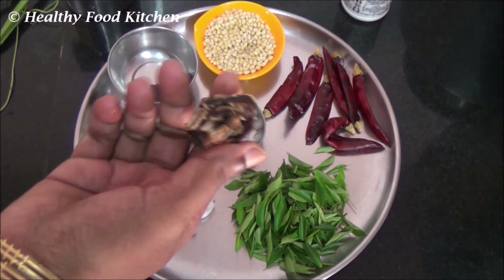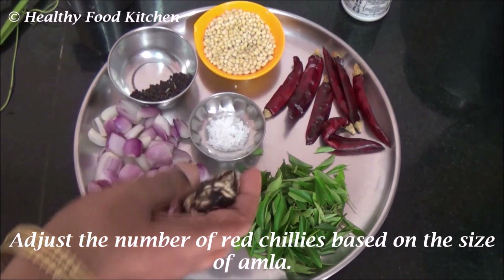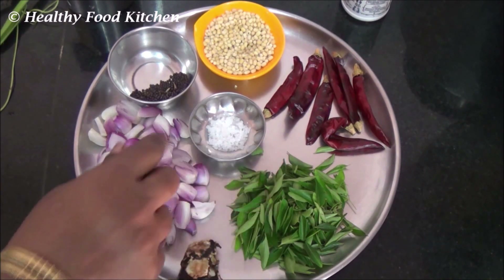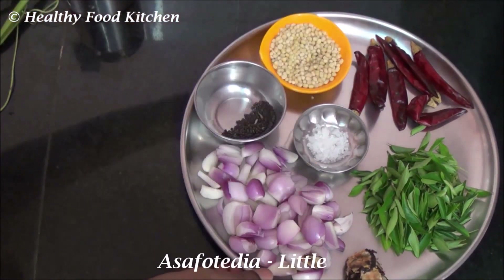According to the size of tamarind we are taking, adjust the number of red chillies. Few curry leaves, salt to taste, and a pinch of hing.